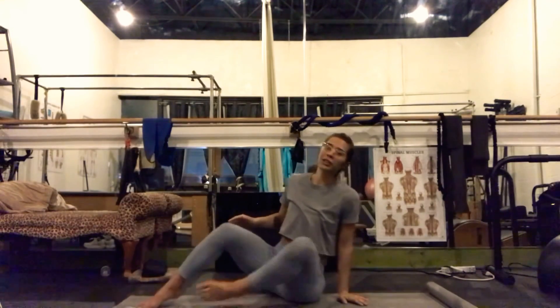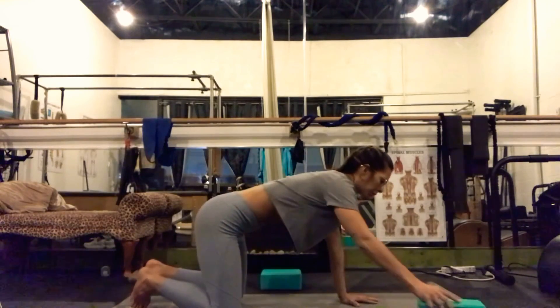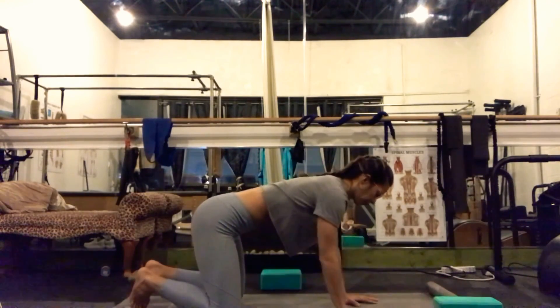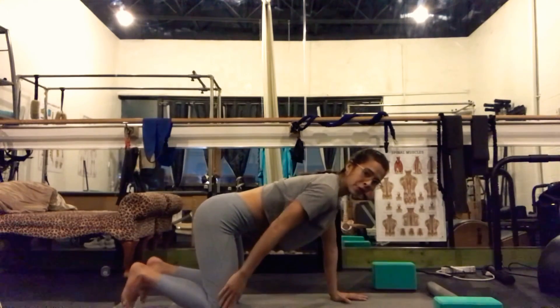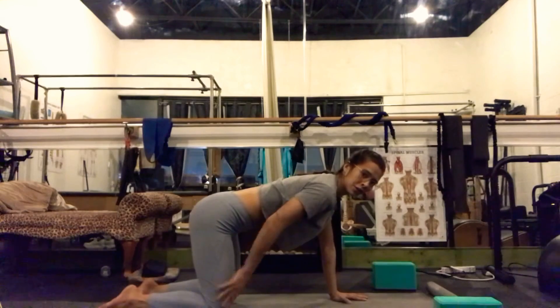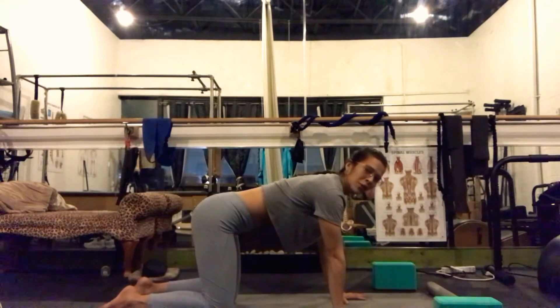We'll take a unified breath in, a very steady exhale out of our mouth. Open up your eyes. Grab the outside of your knees. Bring your knees over your heels as you plant your feet down. You'll swoop your legs behind you. I'll turn sideways so you can see me. We'll come onto all fours. Hips will stack over our knees. You'll untuck your toes. Shoulders will stack over our wrists. We'll call this table top.